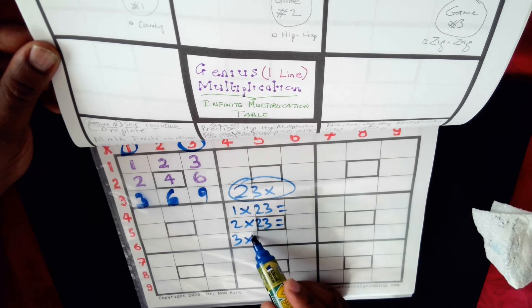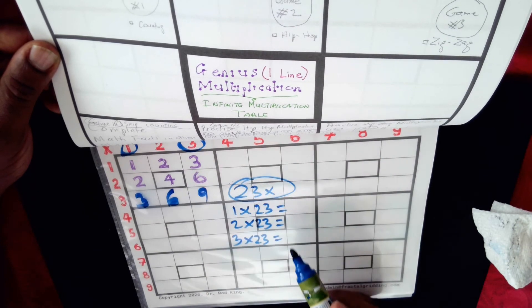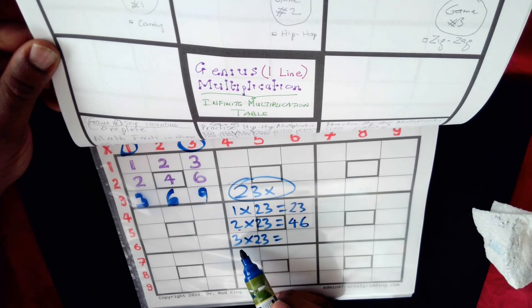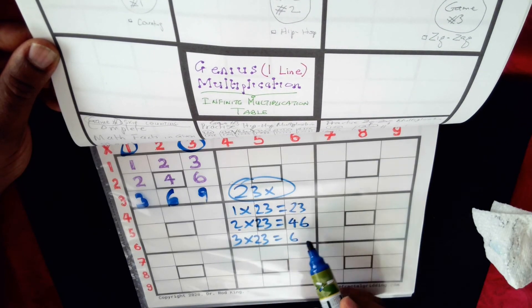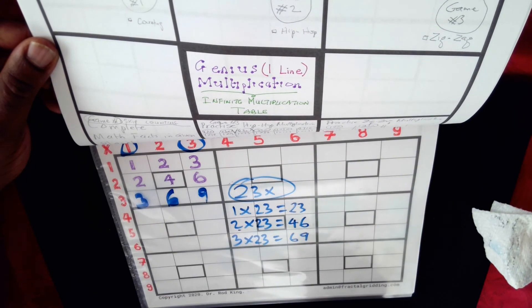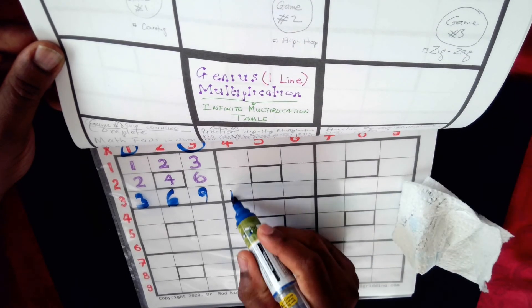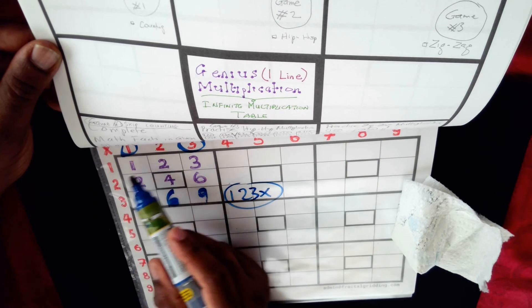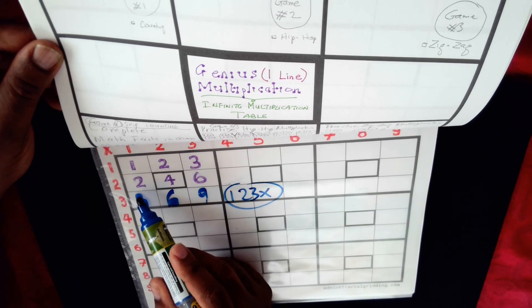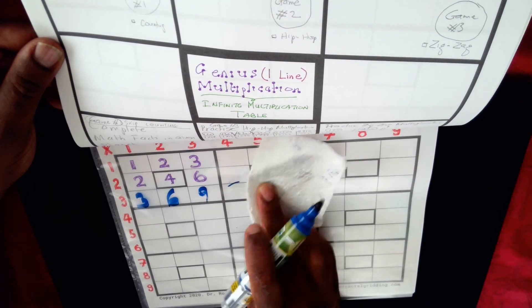We can also consider the twenty-three times table. One times twenty-three gives us twenty-three. Two times twenty-three: two times two is four, two times three is six, so it's forty-six. Three times twenty-three: three times two is six, three times three is nine, so it's sixty-nine. You can do it in one line, or you can look at the multiplication table. It can also extend to the one-hundred-and-twenty-three times table — all within that north western planet. One times one-twenty-three is one-two-three, two times one-twenty-three is two-four-six, and three times one-twenty-three is three-six-nine.